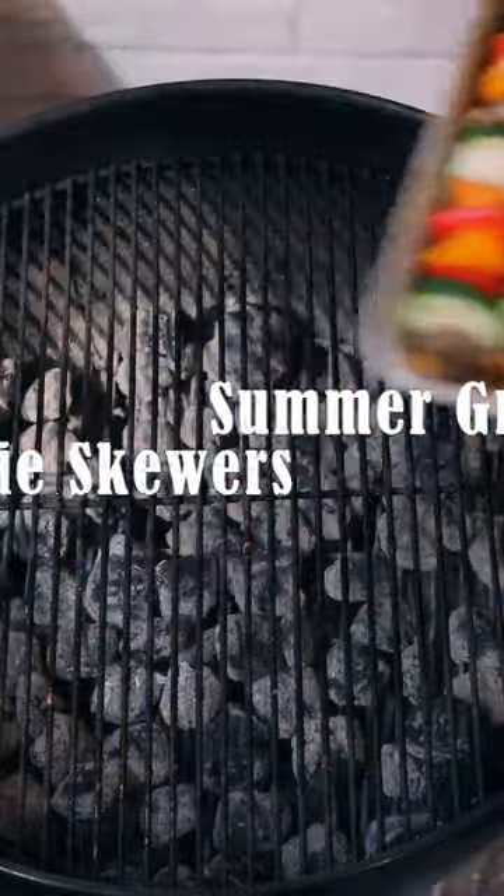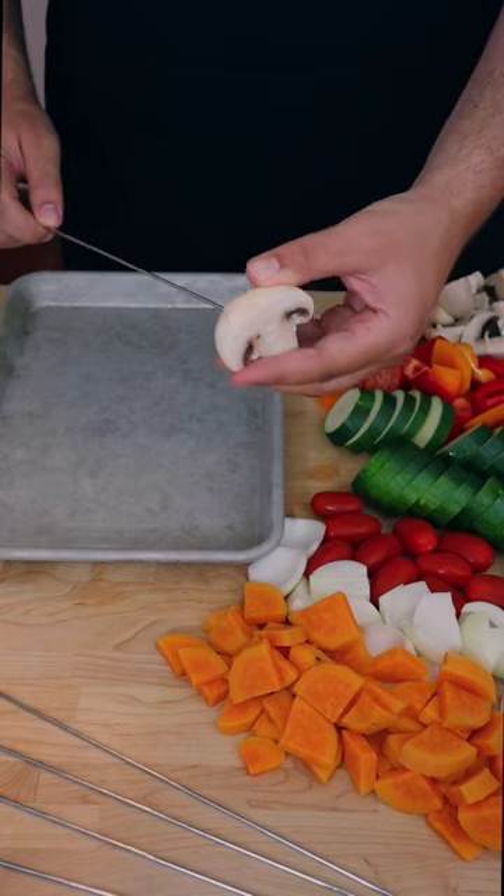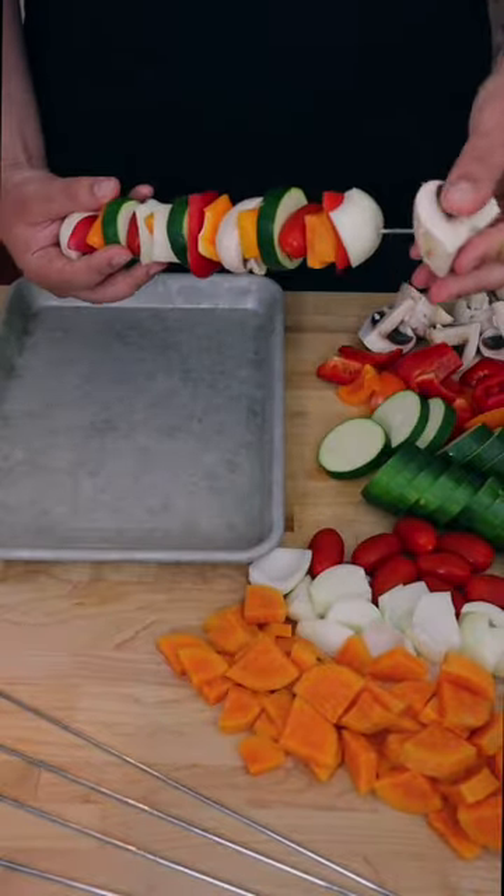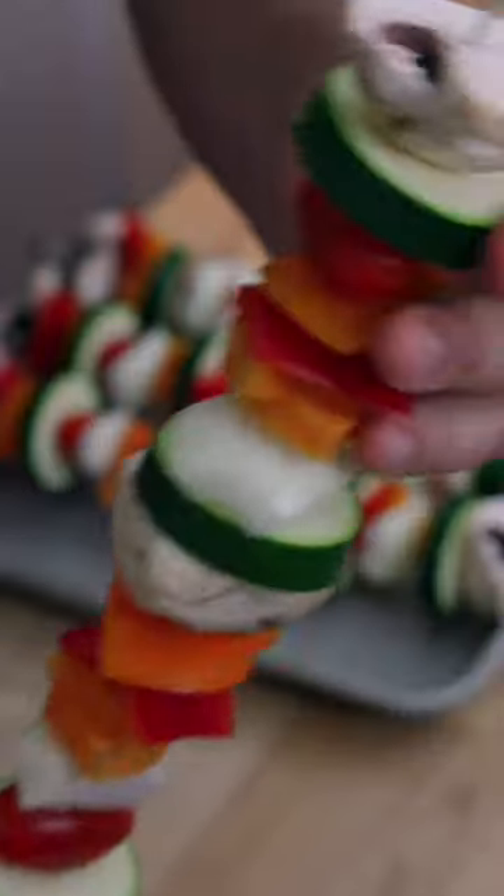Bet you a billion bucks you'll like these. Make sure you cut up your veggies into similar sizes, then stick straight through the middle. Stagger them so they look nice and cook nice. Get creative too.